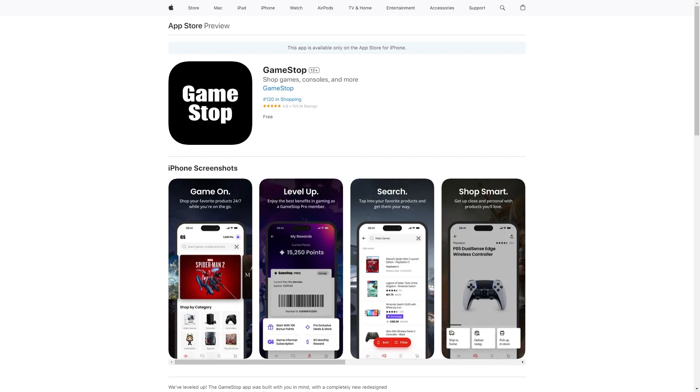In order to actually add a GameStop gift card to your Apple Wallet, you must first have the GameStop app. So you're going to want to open up your iPhone, go to the App Store, and download the GameStop app if you don't already have it. From there, log into your account, and once you are logged in we are ready to start the next step.